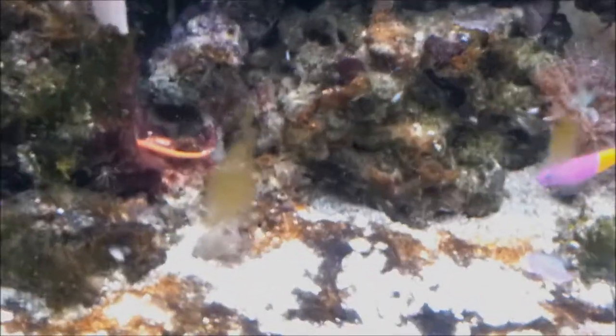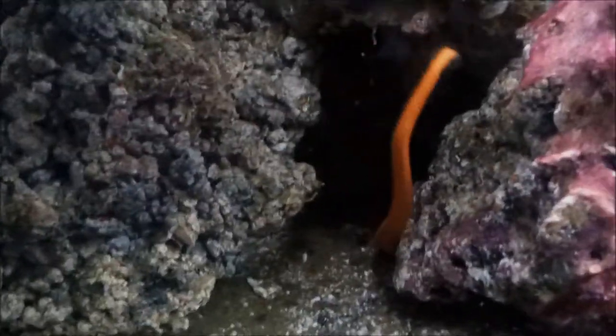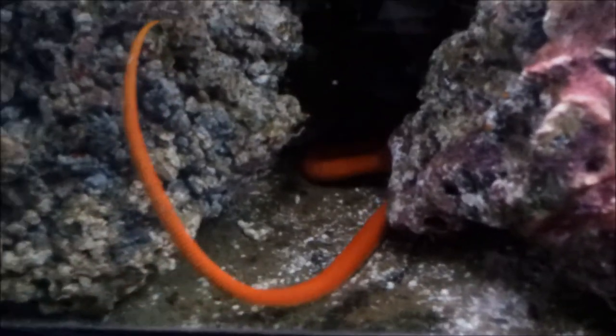Here comes the starfish again. And then I'll usually just pour the last bit up there — should get sucked in by the powerhead and blown out again. The starfish is actually quite big. You can see his body there.